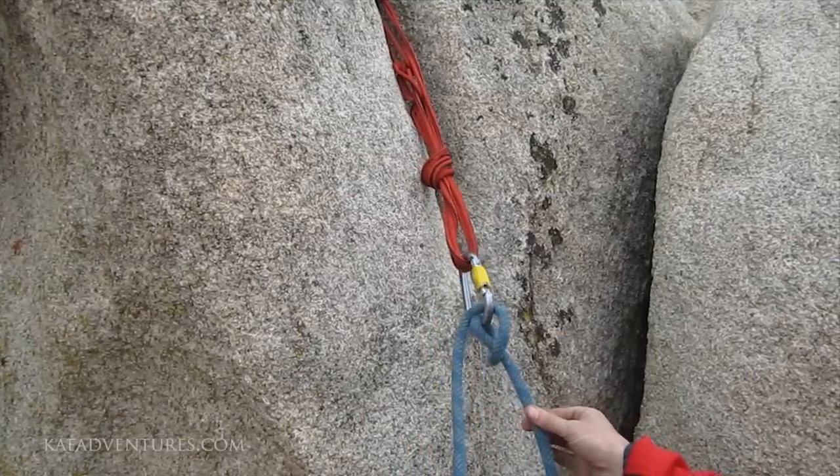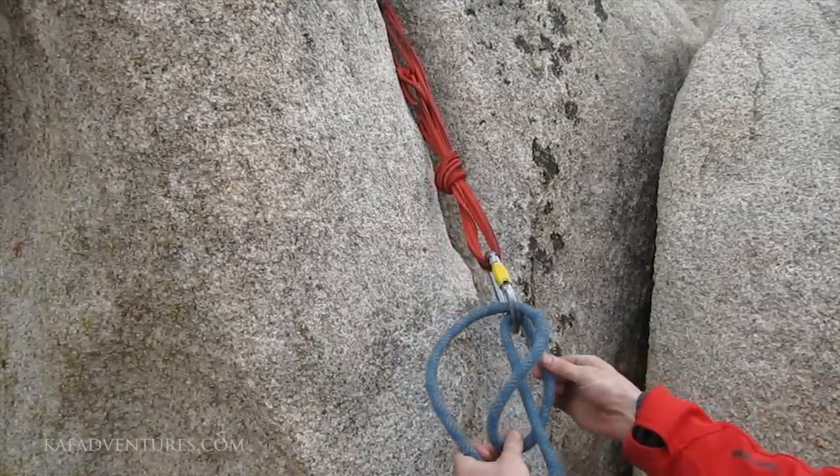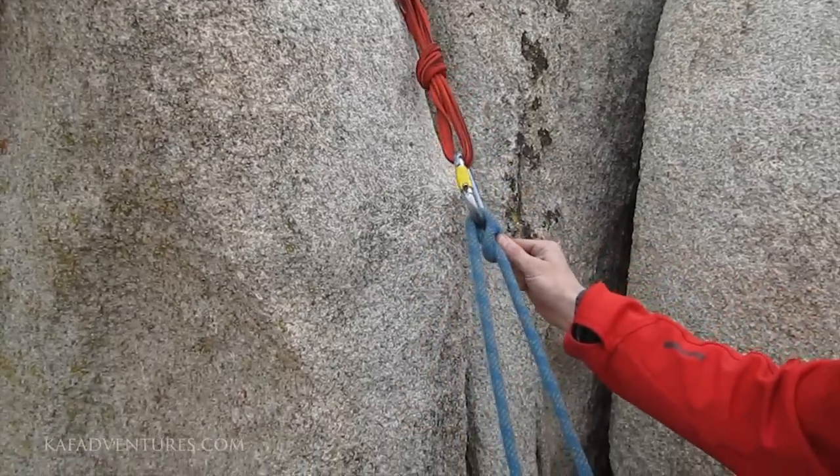When you're ready to load it, make sure it's oriented to the right load. Opposite side, you can milk the slack around that carabiner. Cinch it in.